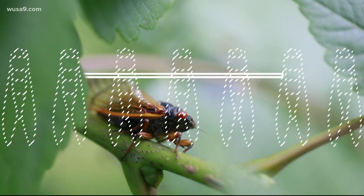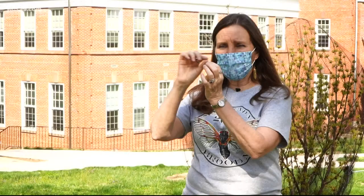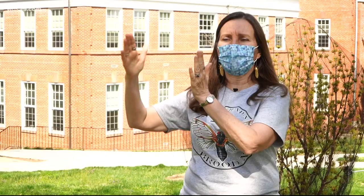Some of you are asking: can cicadas harm your trees? We had an expert weigh in. When they lay their eggs, it's called oviposition damage. They insert their eggs and make several little slits. A single female can lay from 400 to 600 eggs. And where those slits are made, from that point out, it causes the branch to die back.